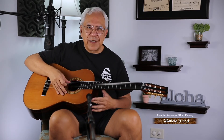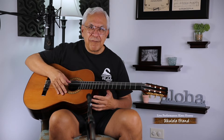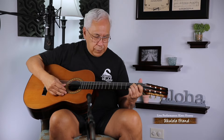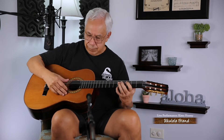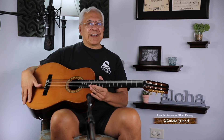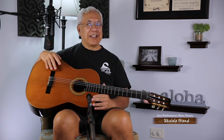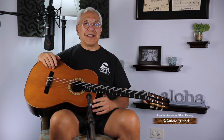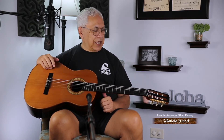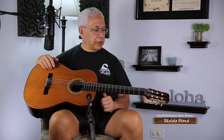Listen to this. Isn't that a wonderful sound? This is a classical guitar made by Bob Gleason, who lives on the Big Island of Hawaii. His business name is Pegasus Guitars. Bob Gleason has been a friend and a wonderful builder, a luthier, for many, many years.